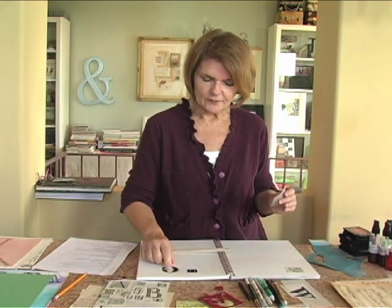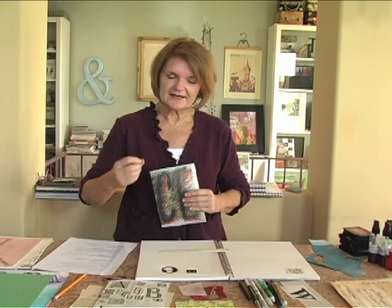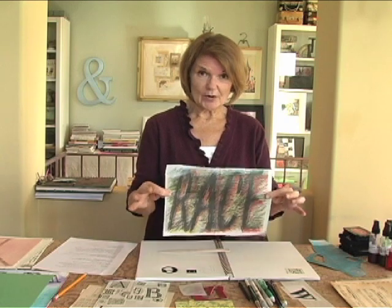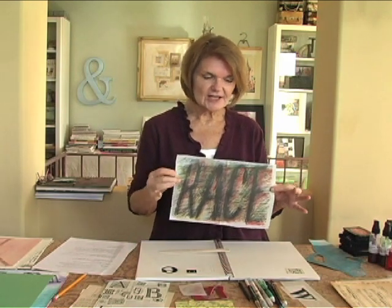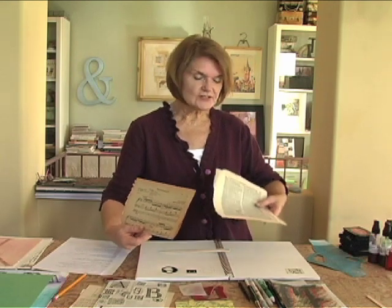So we have adhesive, we have rub-ons, we have the stencils. Words can convey a lot of emotion, and I think it's a good idea to collect words. Be aware of fonts because they can play with your images to get a point across. A very strong example would be the word 'race' — it's an angry word, you can tell there's a lot of emotion in it. So I collect words, headlines, quotes. Other elements for text are things like music, pages from dictionaries, old books — they're a wonderful addition to your page.